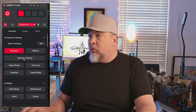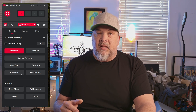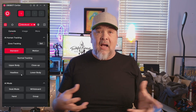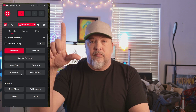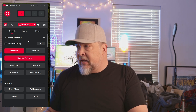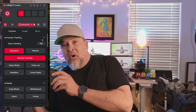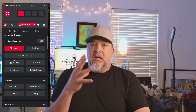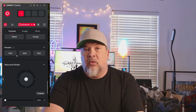You have standard motion tracking, normal tracking. It'll track your upper body, close up, headless, lower body. So what that allows you to do is basically move side to side. Or if you had a cooking channel or something like that, you could walk around behind the counter and it will follow you. I'm going to go ahead and use the hand gesture to turn the tracking on. It is on standard tracking. So if I was walking around the table or trying to demonstrate something over here, I could do that. The good thing about the tracking is you can have it track your upper body or just your face — it can track whatever you want.